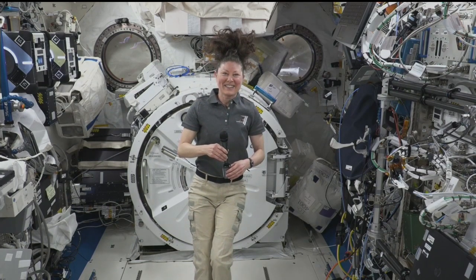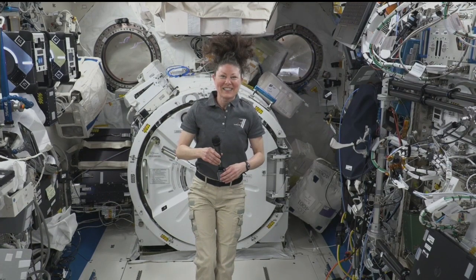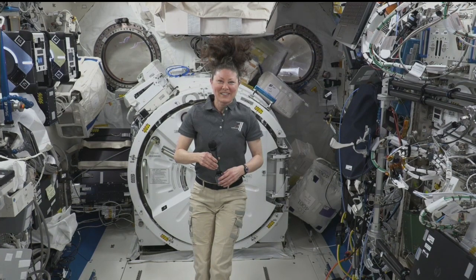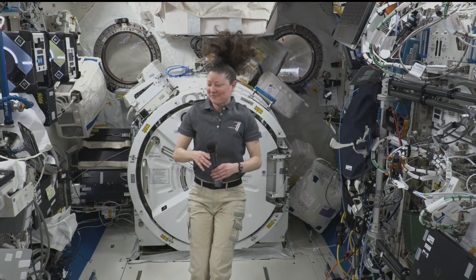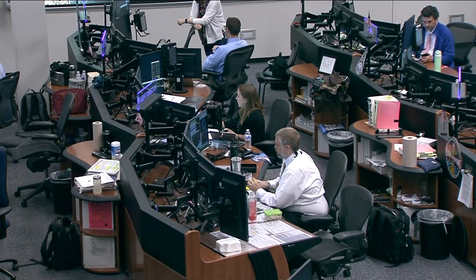What an incredible interview. Speaking of space, the moon will be getting a brand new neighbor. Station, this is Houston ACR. Thank you — that concludes our event. Thank you to all participants. Station, we are now resuming operational audio communications.